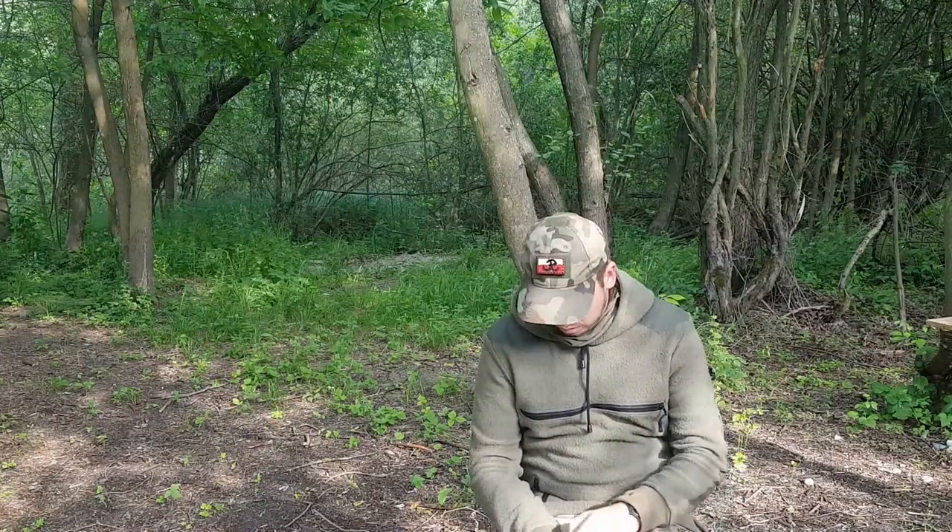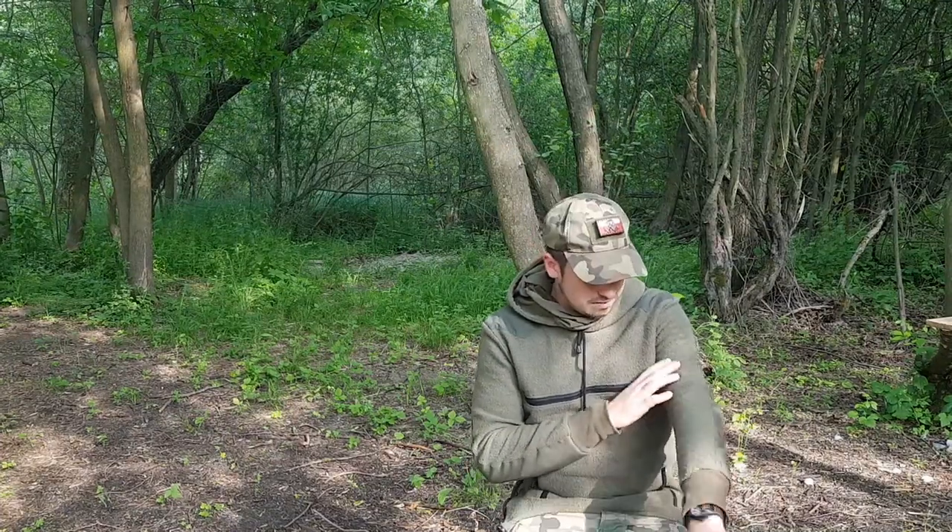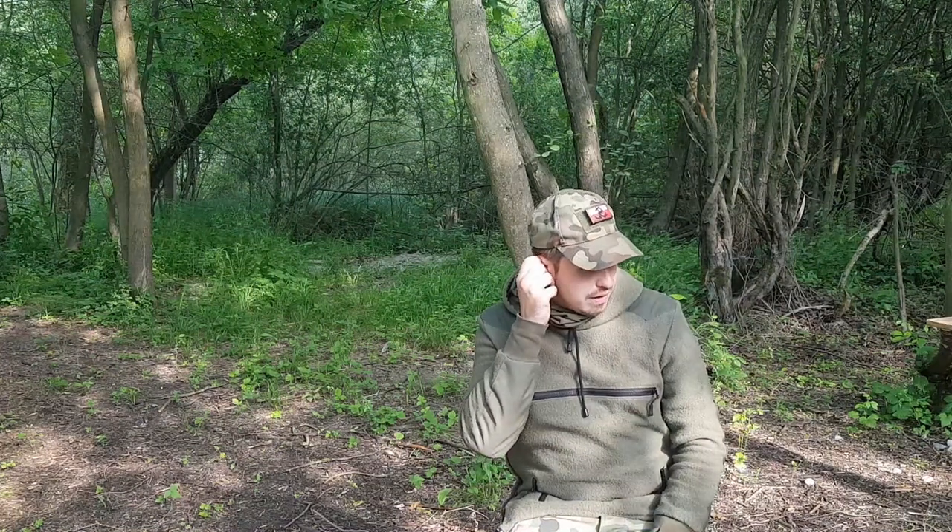Ograniczam taki taktyczny, militarny sprzęt, bardziej uderzam w tradycyjny. A anorak mi bardzo przypadł do gustu – jest z wielką precyzją wykonany, przede wszystkim bardzo funkcjonalny i wygodny.